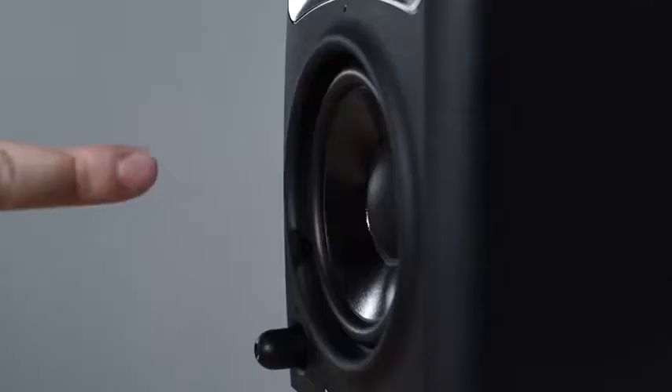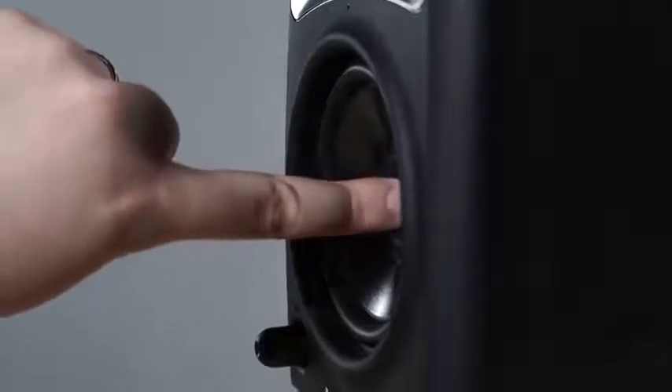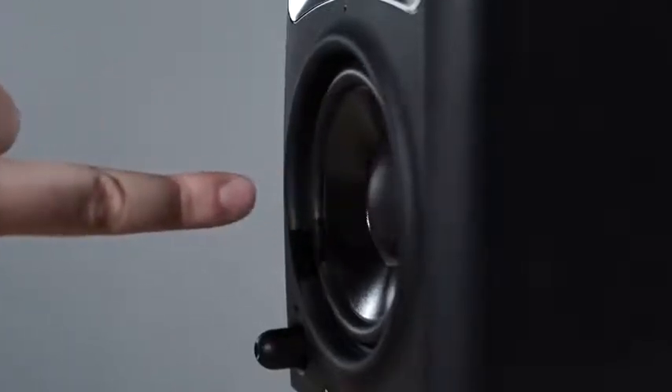Some people are concerned when you remove the grill because they have kids, and kids like to poke things — they're afraid they'll poke either the tweeter or the woofer driver. Well, the nice thing is we thought of that, and when we designed these, you can poke the tweeter or the woofer and they will both pop out without damaging the driver.